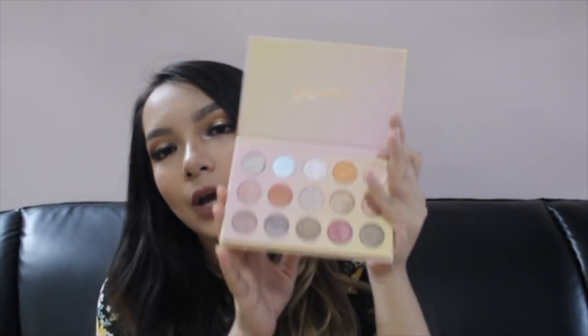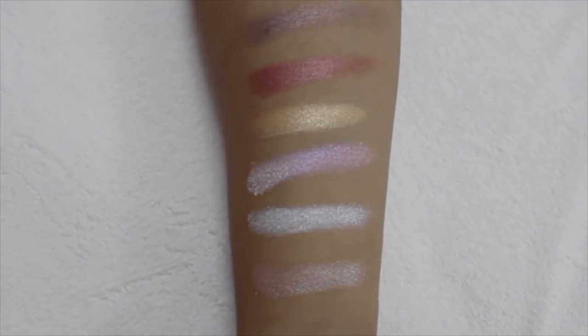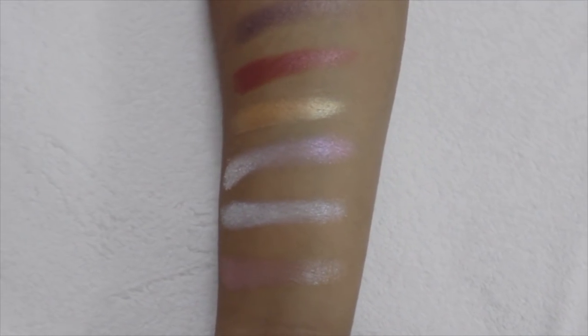Now here comes the Golden State of Mine palette. It has 15 shadows in it and all of them are glitter sparkle shadows. I'll swatch it for you guys. The only thing I don't like about this palette is that all of them are glitter shadows and the pigmentation is not very good. You have to use a wet flat shader brush for the color to really show on your eyes, or you can use your fingers — that works great. But if you want to blend or play with it, it's not that great because the color eventually fades. It does have quite a lot of fallout.